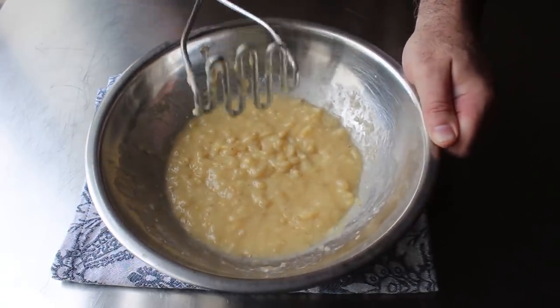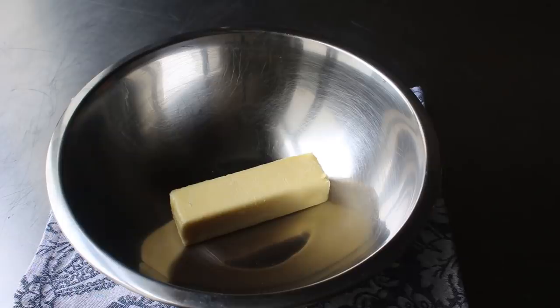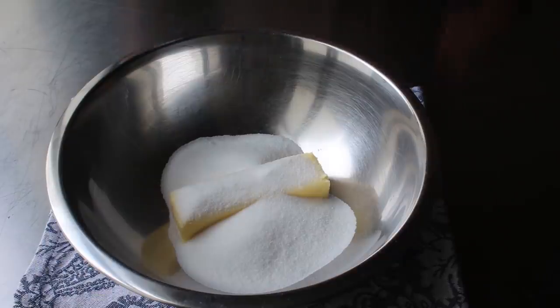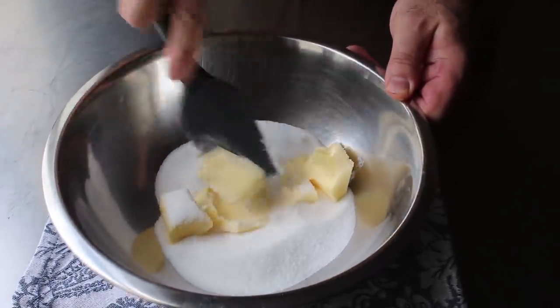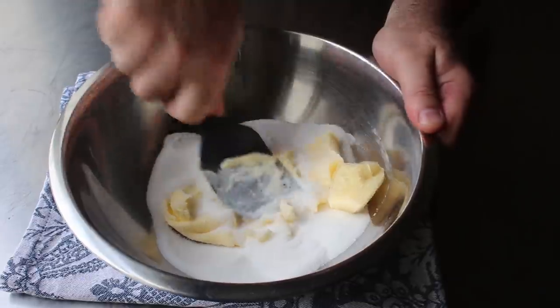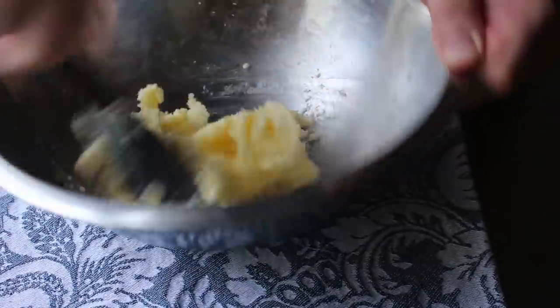At which point we'll set that aside, and we will move on to making the actual batter. Which is going to start with one stick of room temp butter, to which we will add a little sprinkling of white sugar. And then we will grab a nice big spatula and mix all this together. Or as we call it in the business, cream our sugar and butter together. And if your butter is nice and soft, this will only take you about two or three minutes. But if your butter is still cold and firm, this will take you like 20 minutes. So the point is, do not use cold, firm butter.